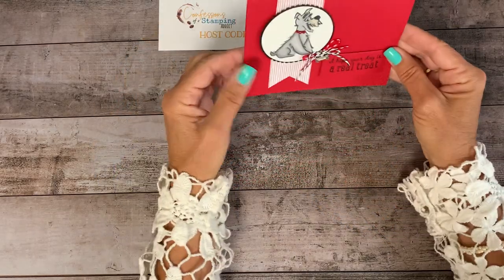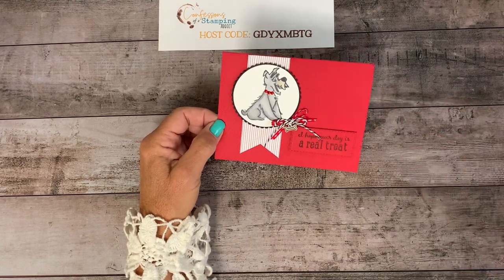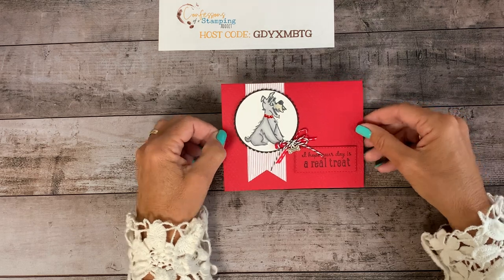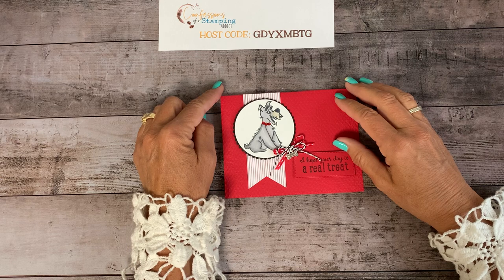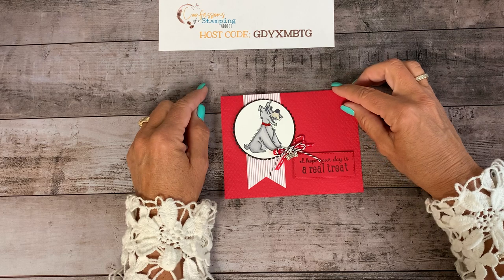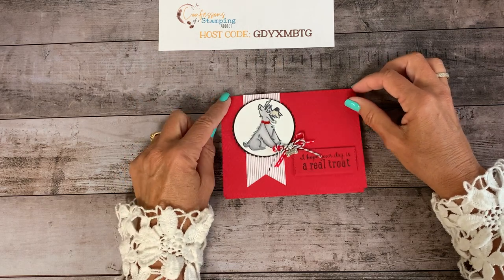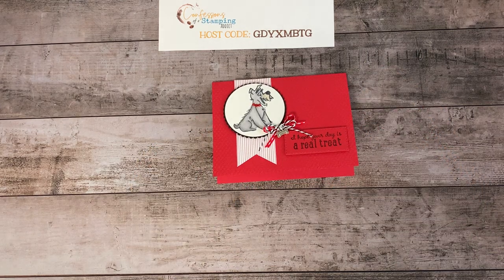There you go — isn't that cute? 'Hope your day is a real treat.' I think I like how it turned out! That was pretty brave of me since normally I have all my ducks lined up before I share, but this was a really fun set. If you want to order any products, I encourage you to go to my website — Confessions of a Stamping Addict — and I'll put the link in my Facebook and blog posts so you can just one-click and find it. There's also a host code I'd love for you to use. Thank you so much for letting me share this project — I hope you have a great rest of your day. Take care, bye-bye!